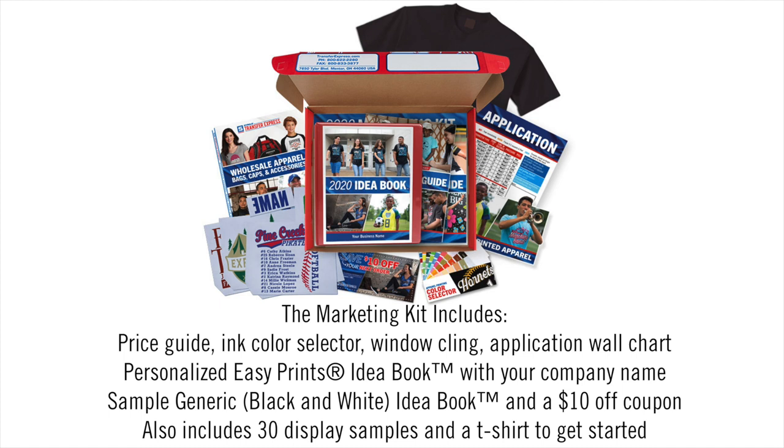They even include a testing t-shirt so you can start creating samples for your customers to see all the possibilities available. Taking it a step further, they personalize each of these items to make them specific to your business. So if a customer ever looks through these materials, everything is customized to your business and doesn't relate back to Transfer Express — making you look like the true screen printer, which is a real advantage as a new business owner growing in this marketplace.